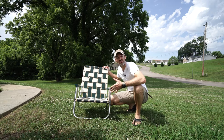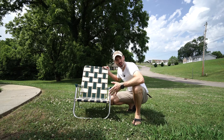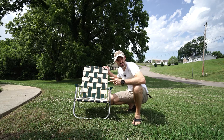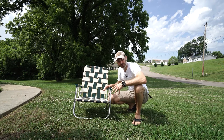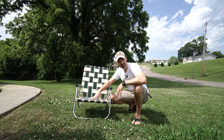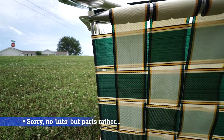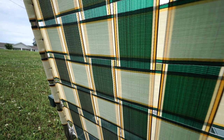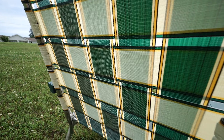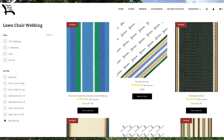Up until I bought this Lawn Chair USA, the old one was just fine. There are obviously many options out there, so why did I buy this one? Number one, I wanted one made in the USA, and number two, I wanted one that would last a lifetime. This company actually offers new webbing kits on their website, so if your webbing ever tears or stretches out, you can re-web your lawn chair — even choose a different color.